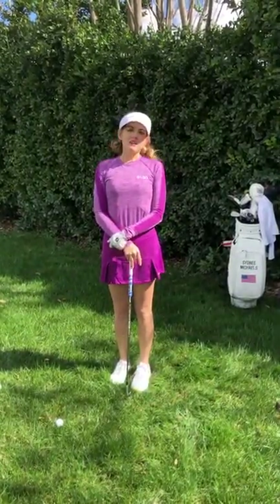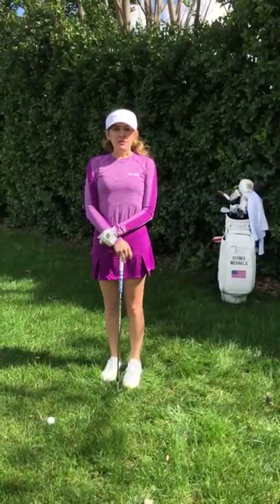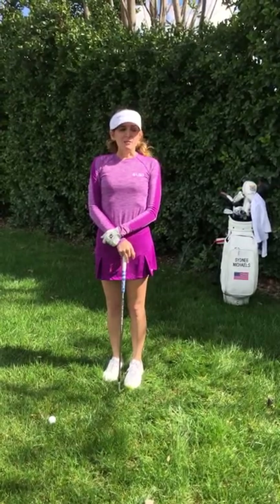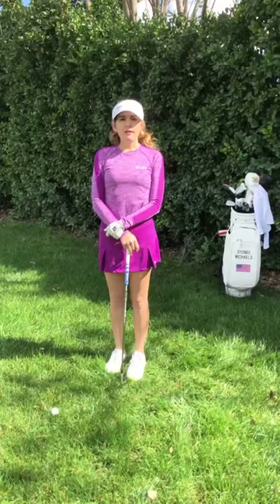Hey guys, what's up? I just got back from practice and I got a lot of requests from you guys to show some chipping demonstrations, and I'm super excited about that because the short game is actually my favorite part of the game.